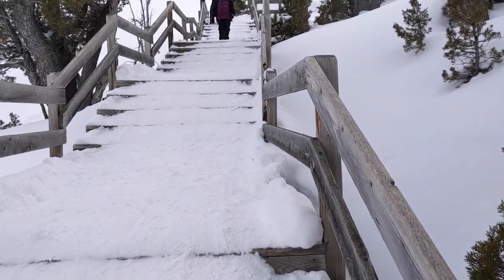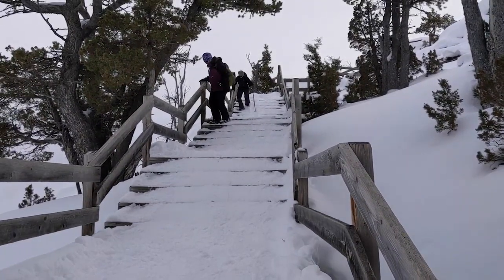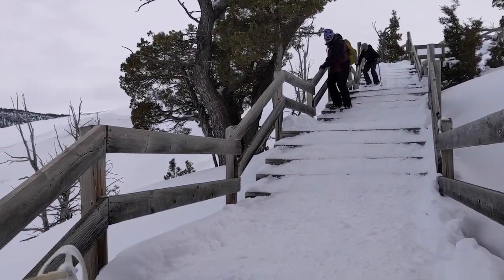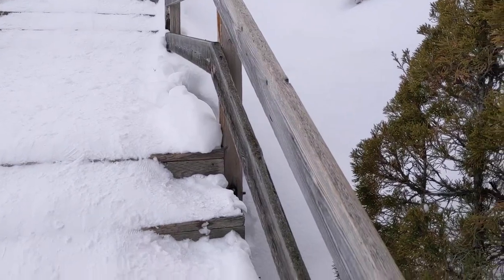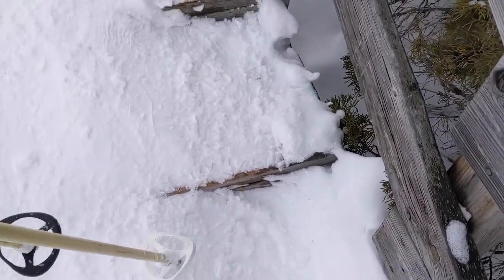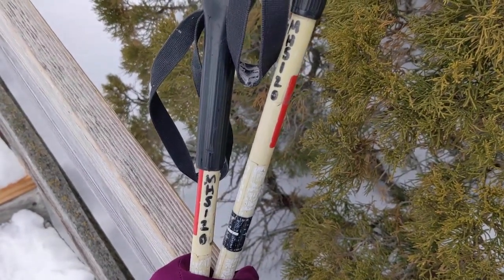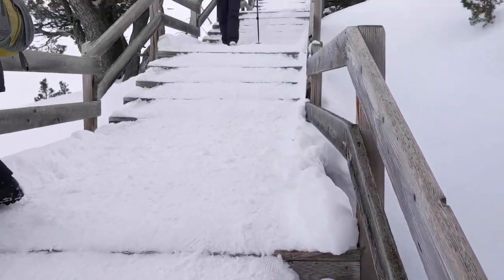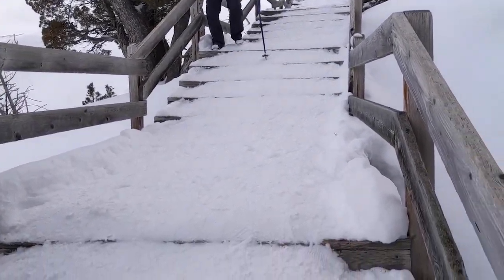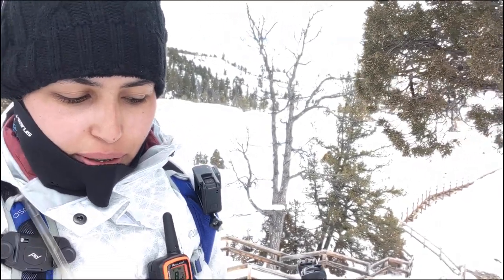This boardwalk going up is pretty tricky. We don't have spikes to help with the ascent, but you can see people relying on the edges as a handhold and using the edges of the stairs because they're pretty flat. My technique is one foot here, hand on the handhold, and then just find your way up. Definitely the GoPro is very practical and easier to handle in this type of situation.